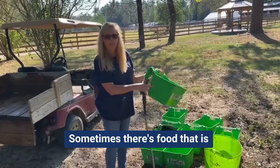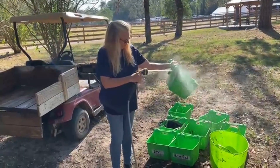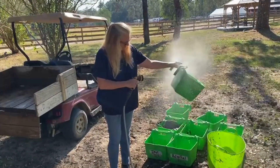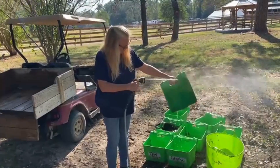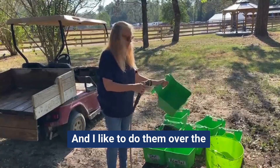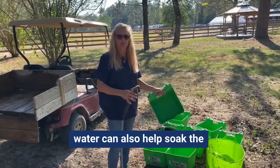Sometimes there's food that is caked on, so you're going to want to use a little bit harder jet stream. I like to do them over the other buckets because then that water can also help soak the buckets that are underneath.